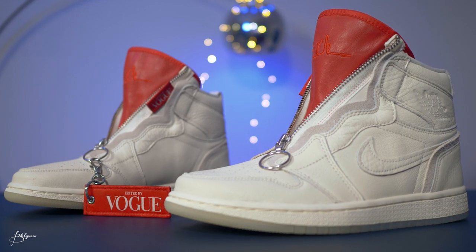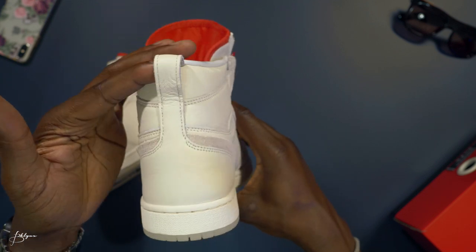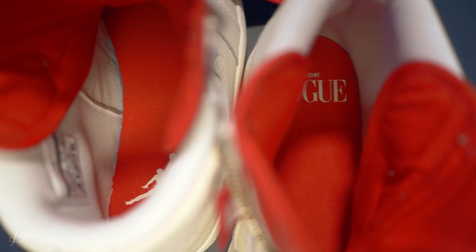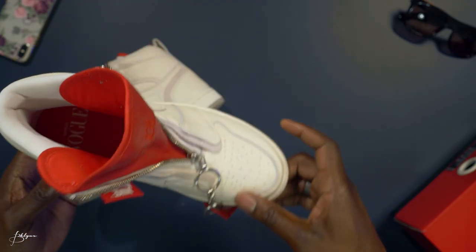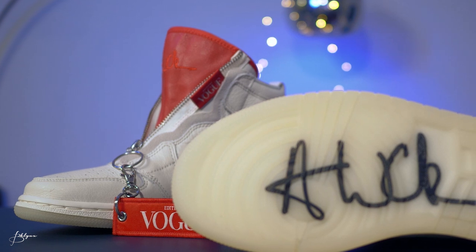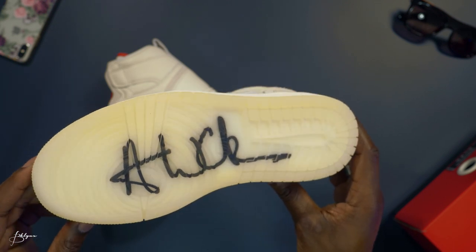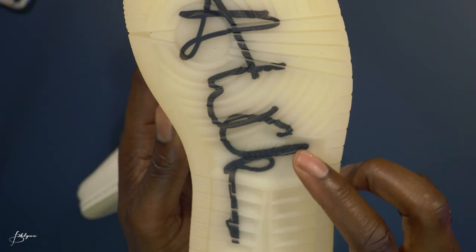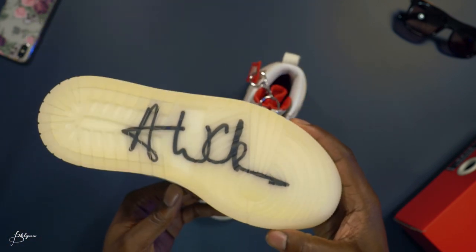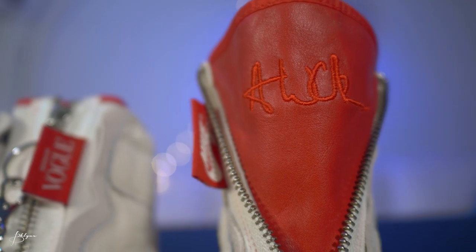On the inside it's pretty much the same — leather and suede lining all around. The back is fairly simple leather with a pull tab. Inside we have the white 'Edited by Vogue' logo. The bottom is very cool too — the AWOK seal of approval is embossed into the outsole, and you can also see 'Nike' with the swoosh right in the middle. Same on both feet.